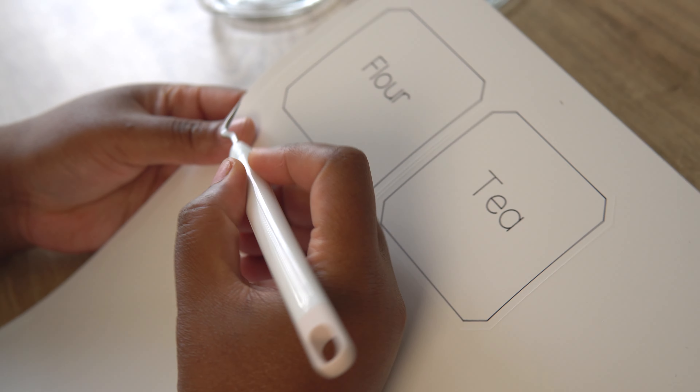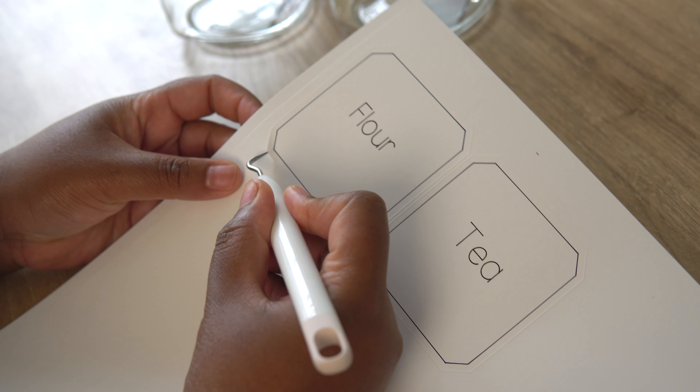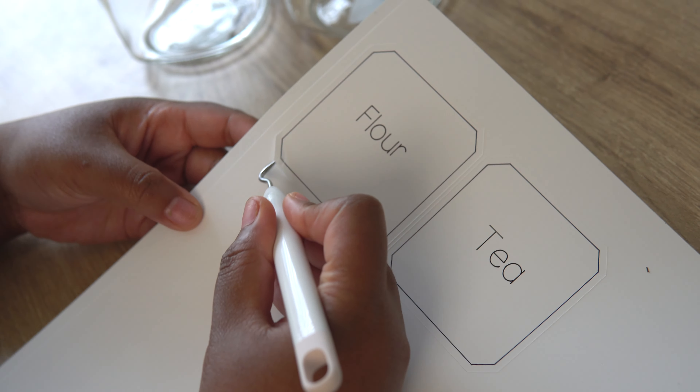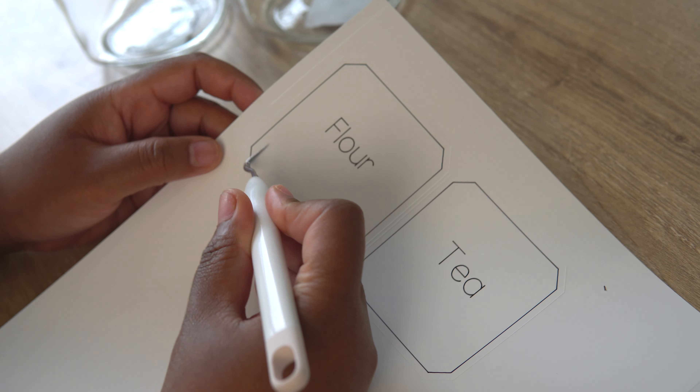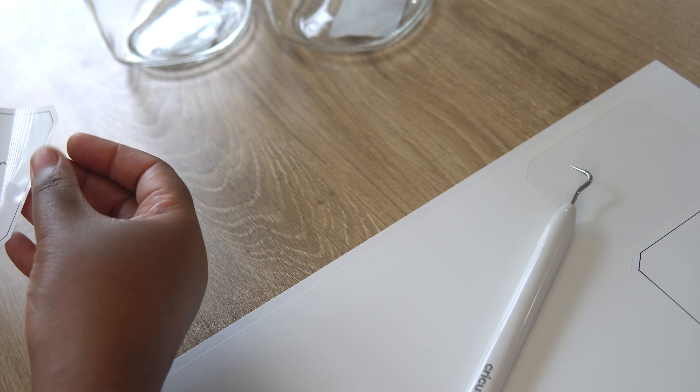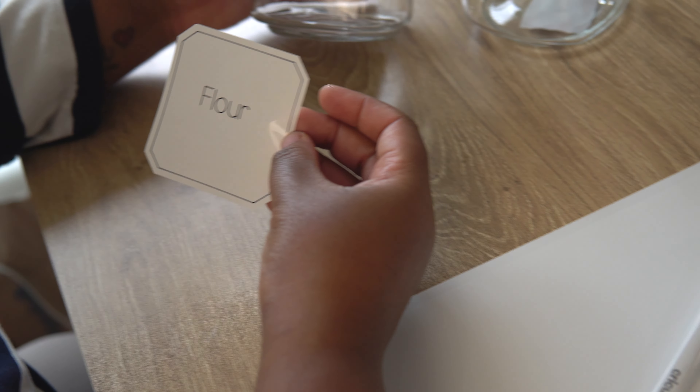Now I'm going to load the fine point blade after I've done the writing step with the Cricut Joy fine point pen — you can use that with the Joy Extra. Then I hit Go on my computer and now it's going to cut out the labels.